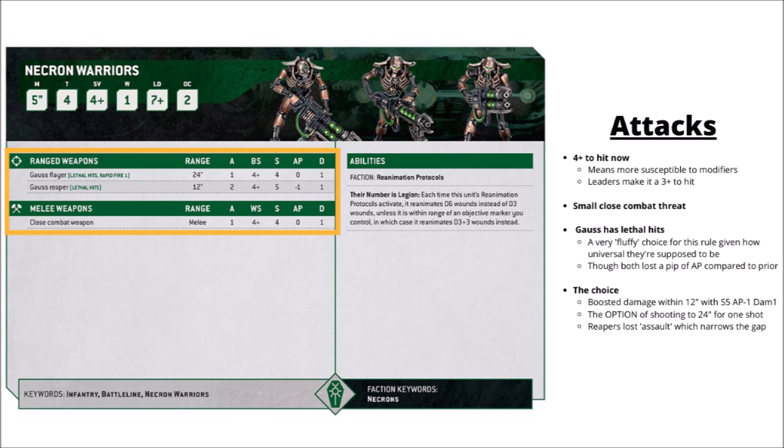Besides toughness, when they attack, the Necron Warriors hit with the Gauss Flayers and the Gauss Reapers. One change in 10th edition is that it looks like they hit on a 4+ at base now, but at least in the Awakened Legion rules, they can get a 3+ to hit really quite easily just by having a Necron leader unit in the same squad as them — maybe just another encouragement to have leaders in the units besides the actual leadership characteristic. Going from a 4+ to a 3+ is really quite a big deal, and Ballistic Skill 4+ can be very susceptible to modifiers to hit as well if your opponent has those.